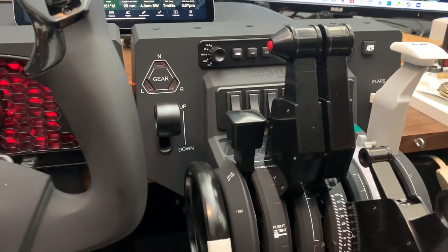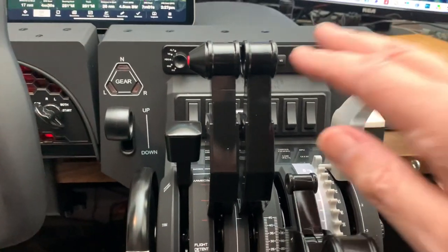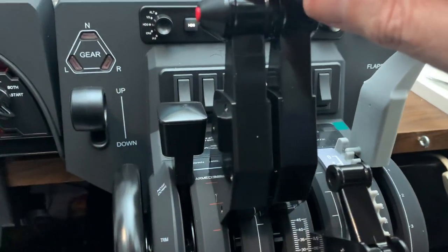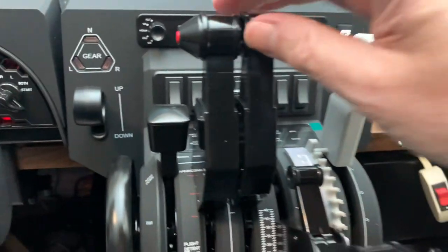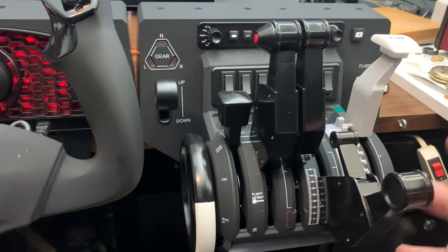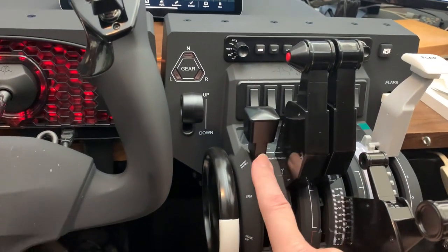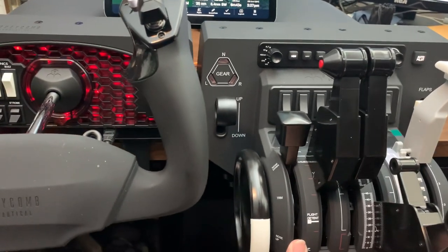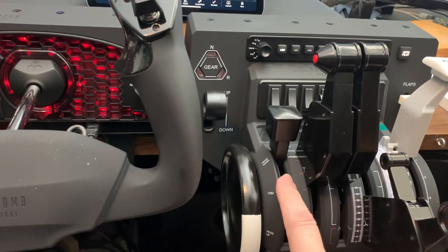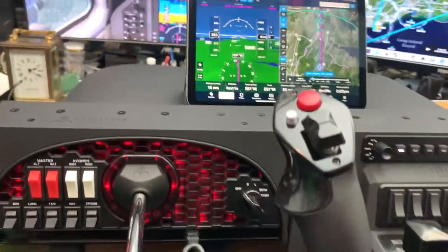I've got my approach coming soon into LaGuardia — should be fun. Flaps are set at zero. I've got the throttles set around 50 to 60%. And I've got nothing set for these controls at all. I can actually do trim right here, my landing gear's up. I don't have to touch anything here, and we're good to go.